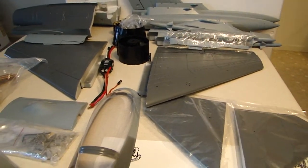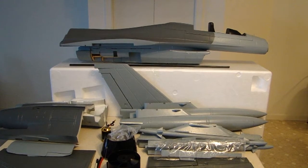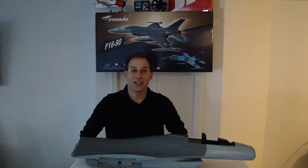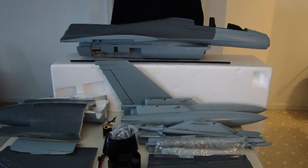That is a quick out-of-the-box preview of the StarMax F-16 90mm — it's a great, great airplane. That concludes the preview and overview of the real nice StarMax F-16. I'll get it together, preview it, and get it out on the field. I can't wait to fly this thing — it really looks like a quality kit. I appreciate everyone watching, thanks for all your comments, and stay tuned for more videos from TinkermanRC.